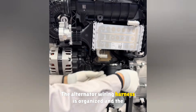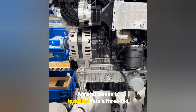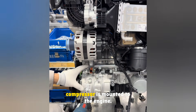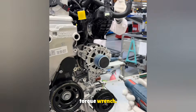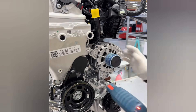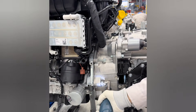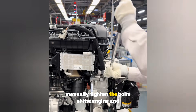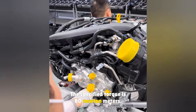The alternator wiring harness is organized and the clips are secured to the engine. A metal sleeve is installed into a threaded hole on the engine, then the air conditioning compressor is mounted to the engine. Three bolts are pre-tightened with an electric torque wrench. Next, the two bolts on the alternator are pre-tightened, and two bolts are installed at the engine and transmission joint and pre-tightened.